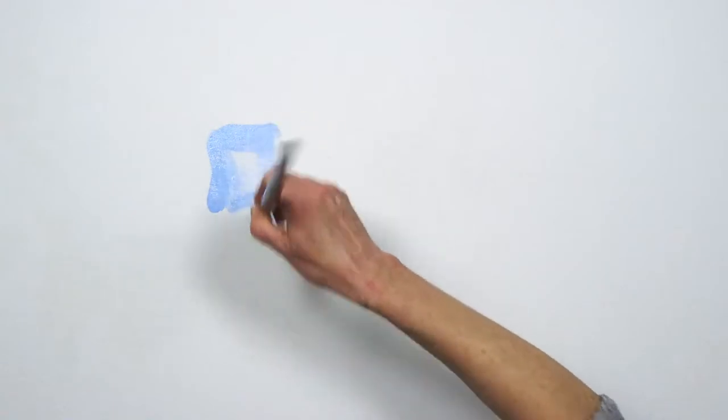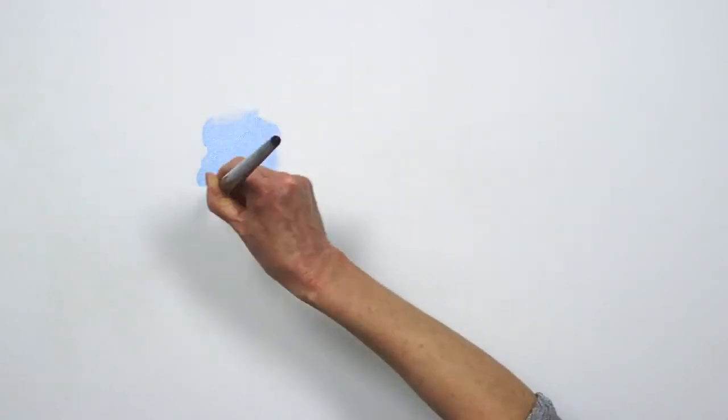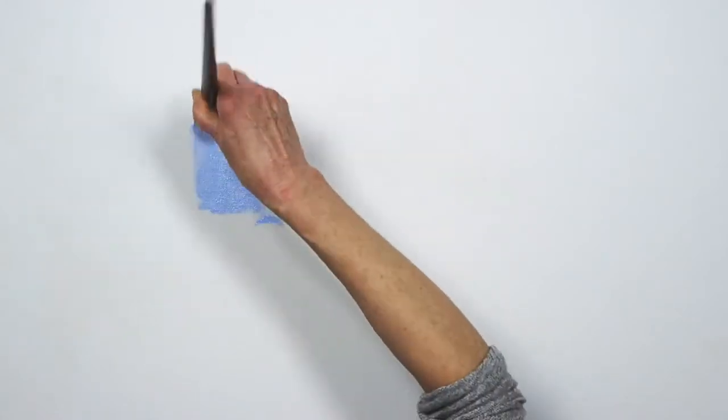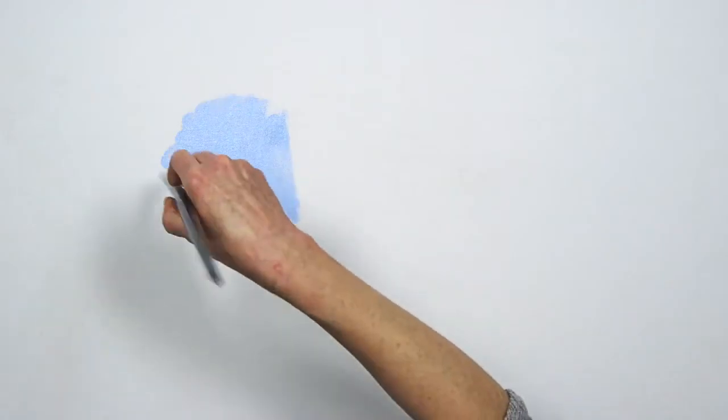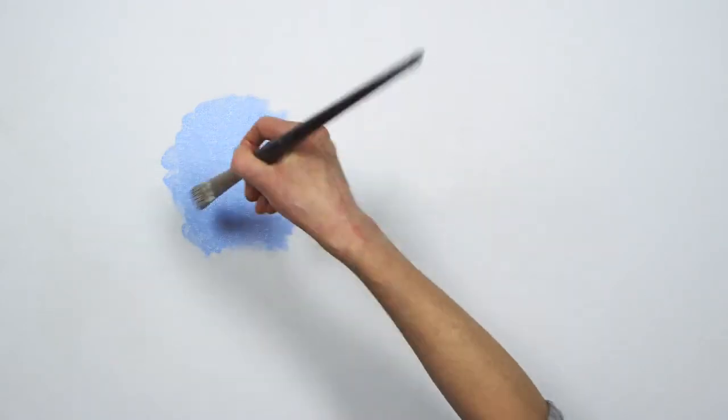Today I'm going to demonstrate how to create color depth by optically mixing pigments of the same value. Working with Winsor & Newton professional oil colors, I'm using French ultramarine and alizarin crimson. I've mixed ultramarine with a bit of titanium white. Ultramarine is a rich color that's often used in landscape painting.